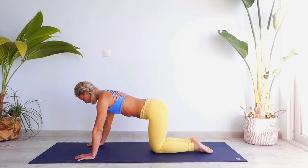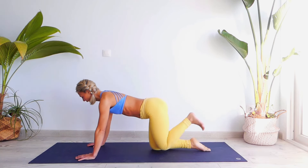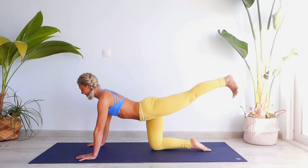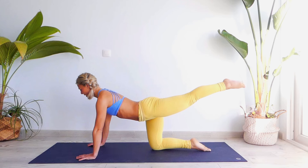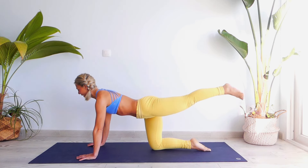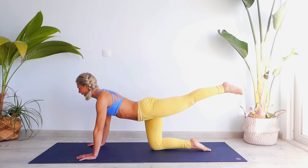Exhale, release your knee next to your left one. Engage your left foot — point your toes and flex, point your toes and flex: one, two, shoulders back, three, engage your stomach in, four and five.